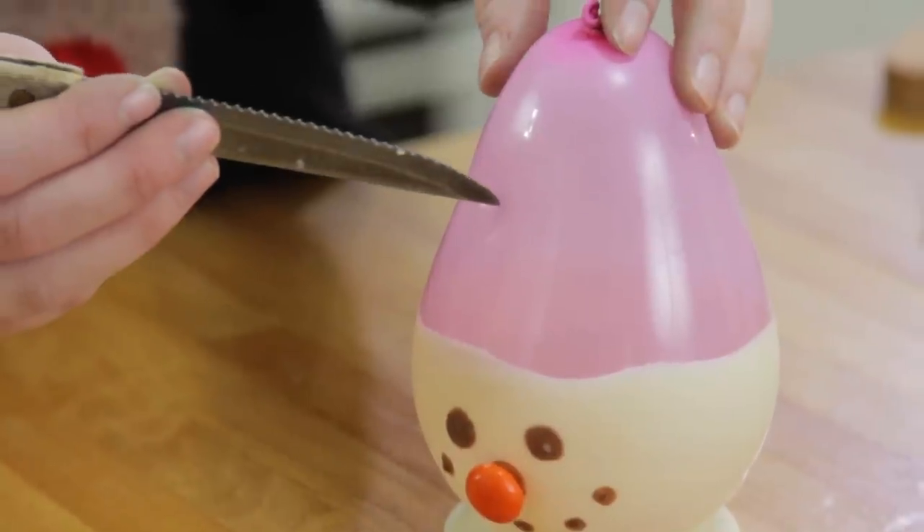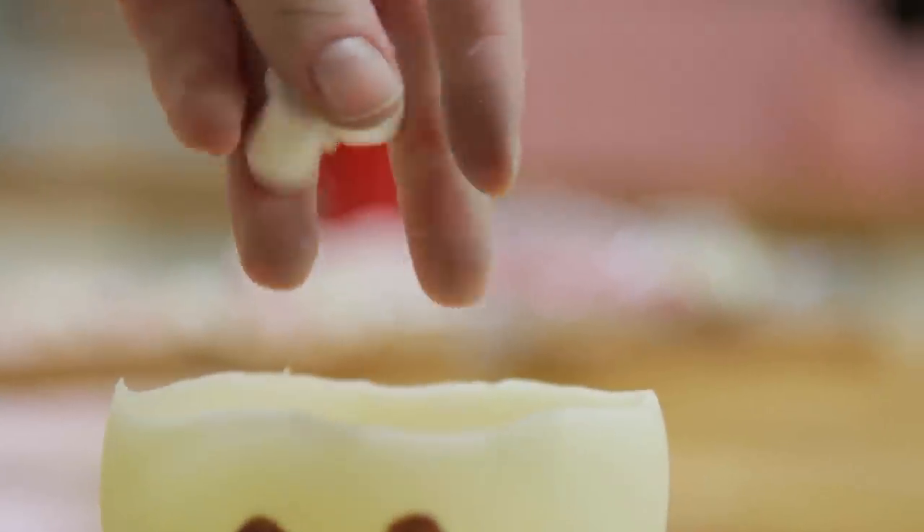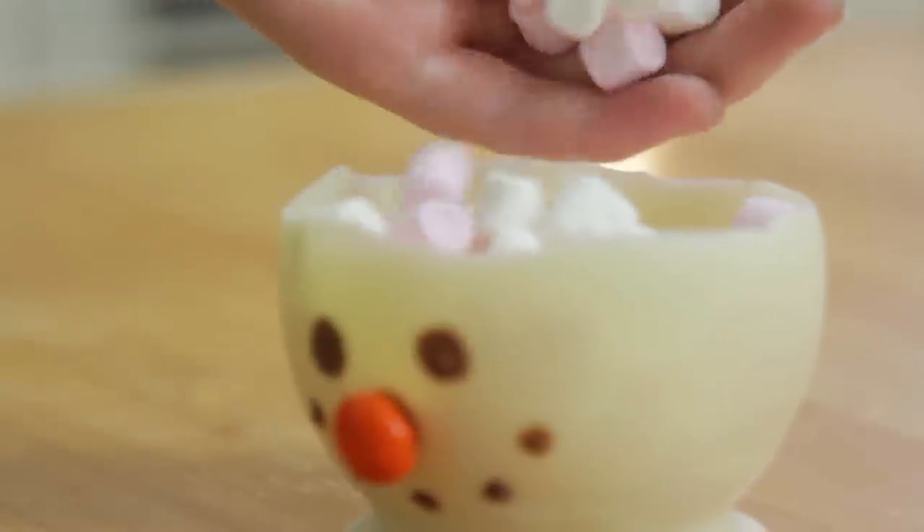Lastly, pop the balloon and fill with your chosen treats. If you don't want to eat them straight away, you can leave the cups in the fridge.